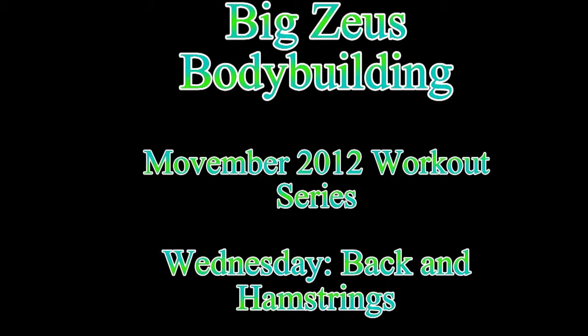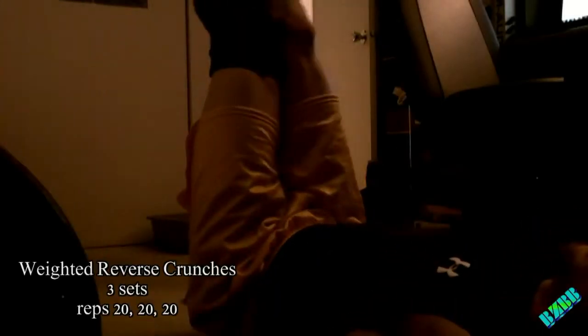What's going on world, you are tuning in to Big Zeus Bodybuilding November 2012 back and hamstrings workout. We are going to start off with some abs on this workout.